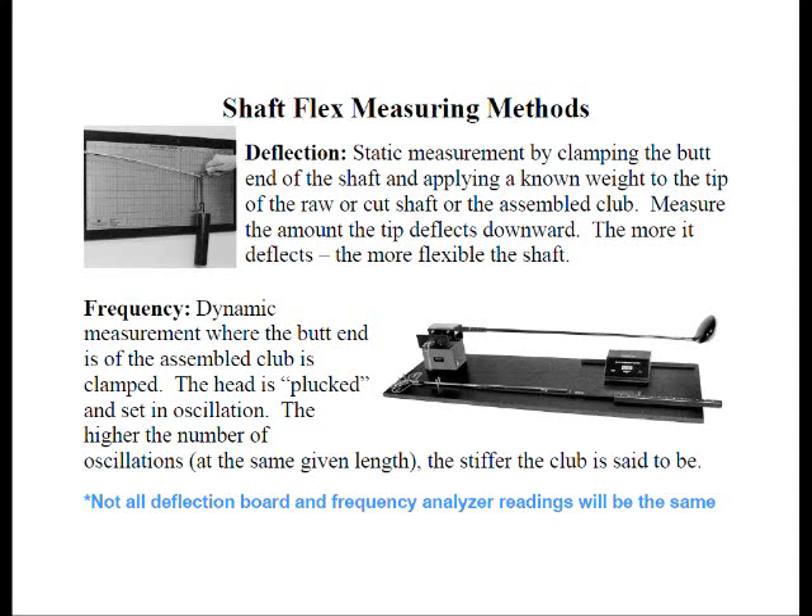Not all deflection boards and frequency analyzer readings will be the same, because there are no standards. Some deflection boards may come equipped with a six-pound weight, others a seven-pound weight. On frequency analyzers, the shaft or club may be clamped at three inches, five inches, or seven inches. Without knowing those dimensions, the numbers are kind of meaningless.